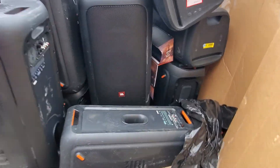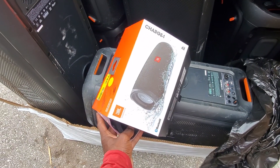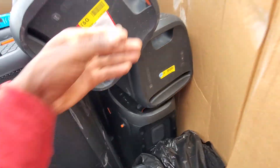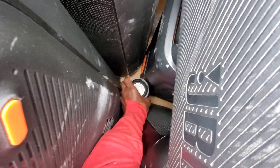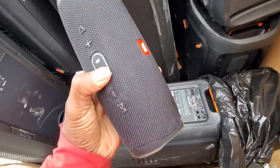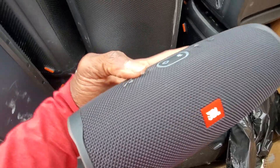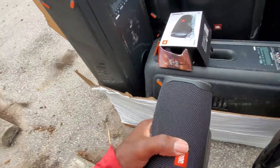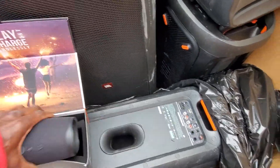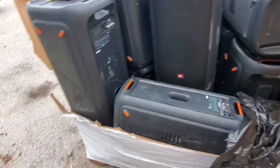So that seems to be all that we have, other than this one speaker here — that's a Charge 4. So we have a JBL Charge 4 down here stuck in the middle. Just one Charge 4 — dead, power on, ready to charge. So that's cool — we'll see if it's charging properly.